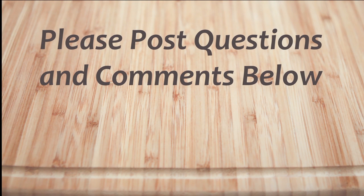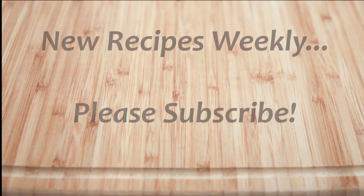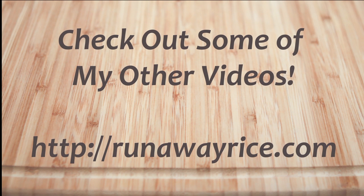Hi! I hope you've enjoyed this easy how-to video. If you have any questions or comments, please feel free to post below. For full recipes, check out RunawayRice.com. I work on new recipes each week, so please subscribe to my channel to stay tuned. This is Trang wishing you good eating and good health. Thanks for watching!